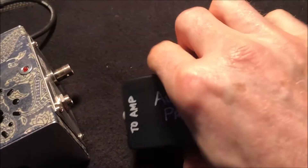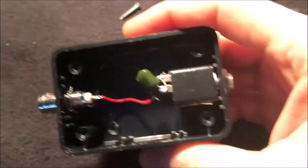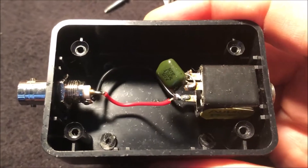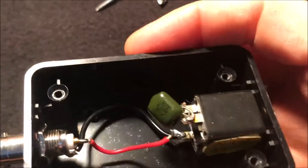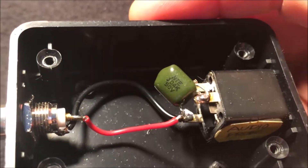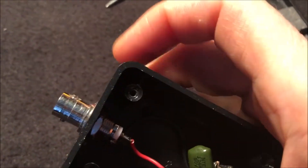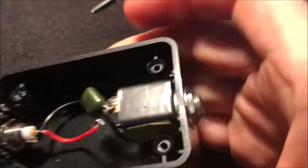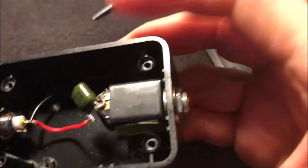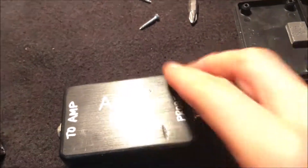Basically all this is is a mono jack with the hot signal going through a 0.1uF 50-volt cap to the center of a BNC jack, and then the sleeve and the ground connections are connected together. That's what you use to probe a circuit.